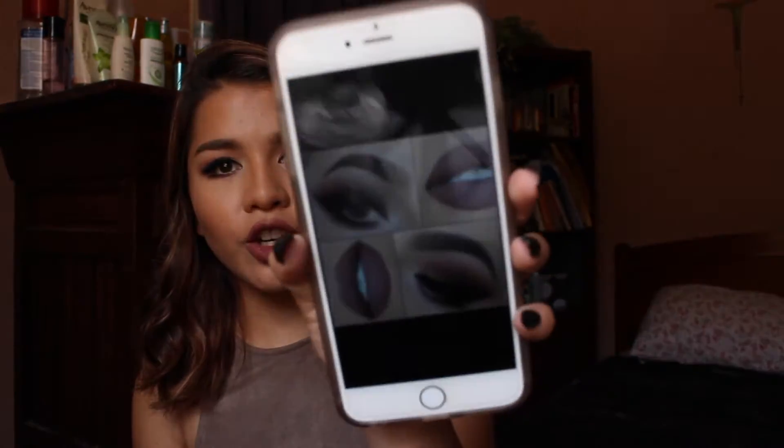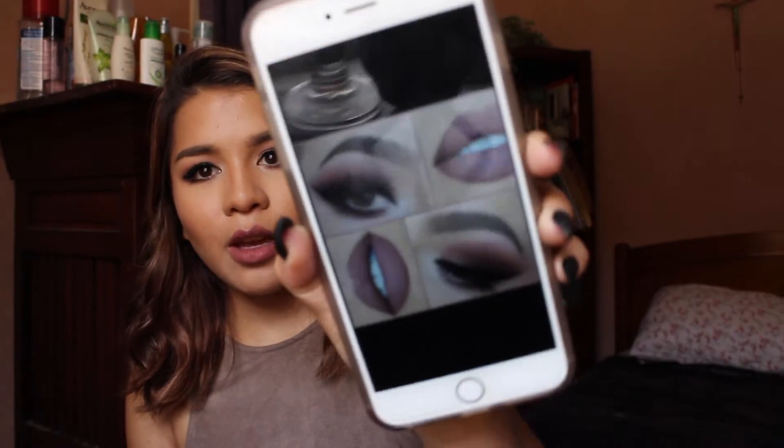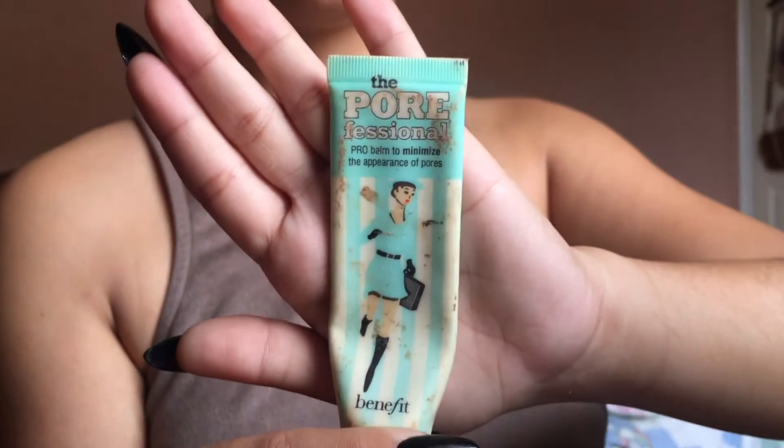Hey everyone, welcome back to my channel. My name is Alex. Today's look is an Instagram inspired makeup tutorial, largely based on a picture I found on Pinterest. In my opinion, most Instagram photos have the same sort of dewy highlighted look — matte eyeshadow, eyebrows on fleek, plump lips. This is what the makeup looks like up close, so if you want to see how I did this look, just keep on watching.